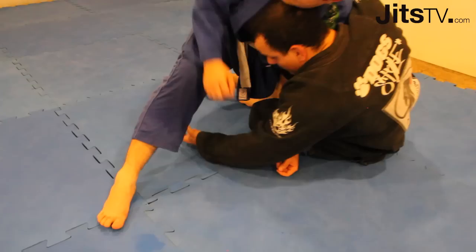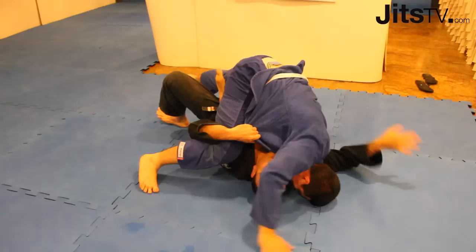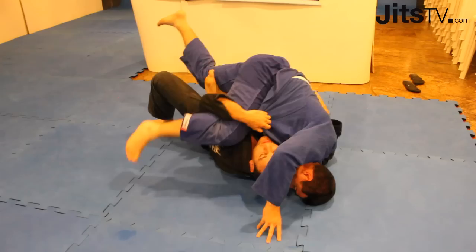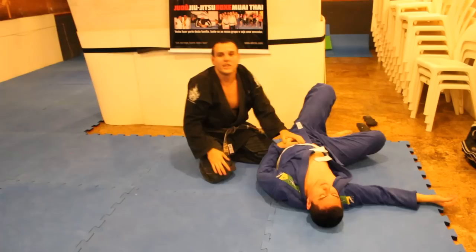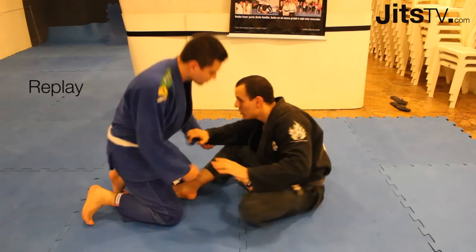Now you come all the way down here, with this left hand on his — you put him over you. You see, he has no place to grab here. So I'm just going to finish the sweep. It flows very well, even if the guy is very heavy, because you're grabbing the arm.